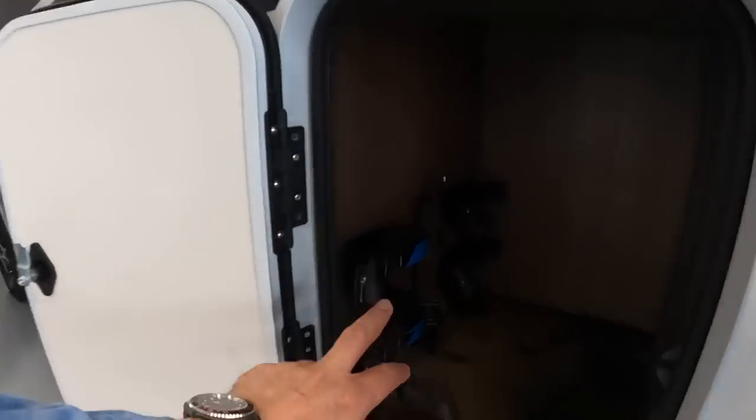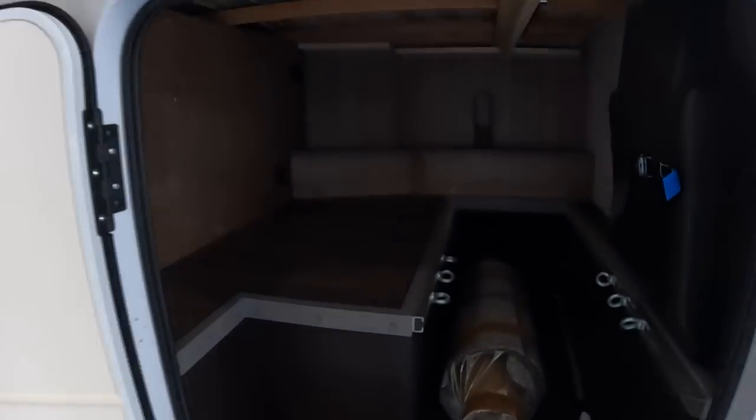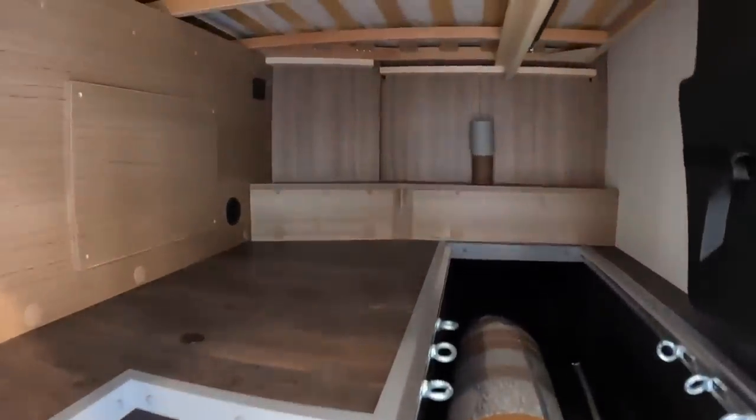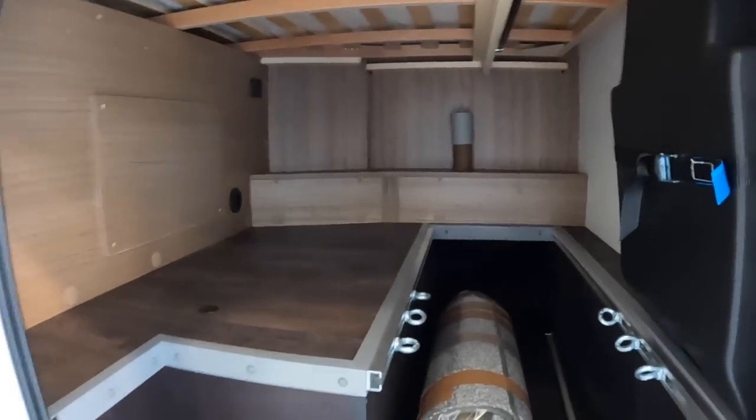Gas bottle storage is just in here. The other thing these all have - and it's fairly compact on this one but nonetheless it's there - is the garage at the back. You've got a storage area, a really helpful area for deck chairs and all that kind of stuff you want to have, and you can access it nice and easily.